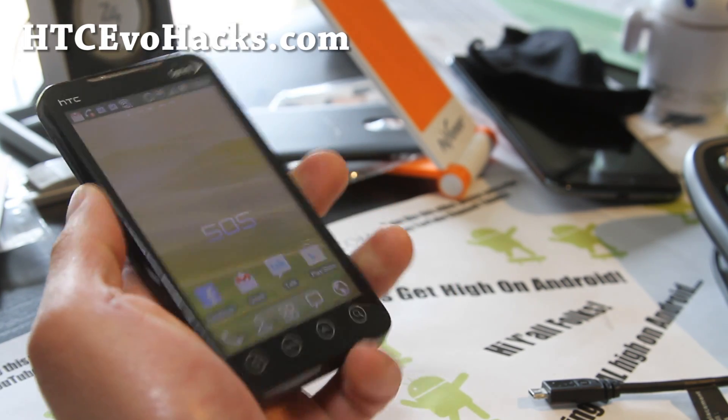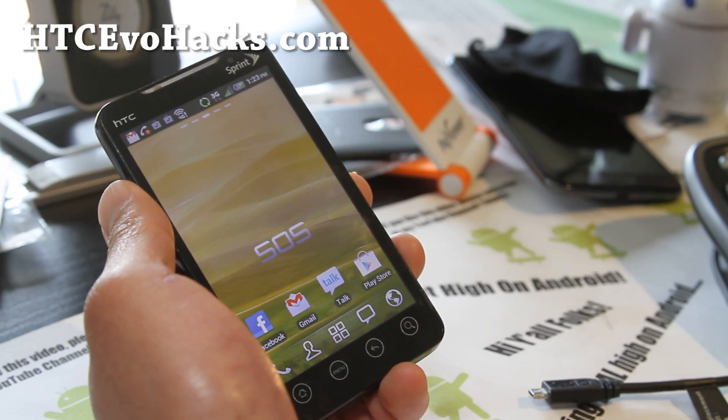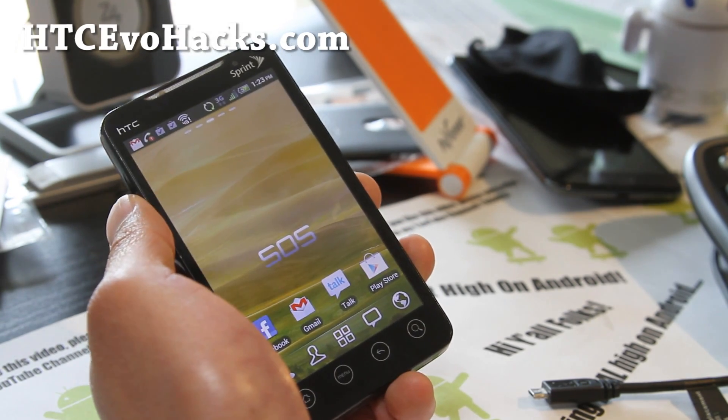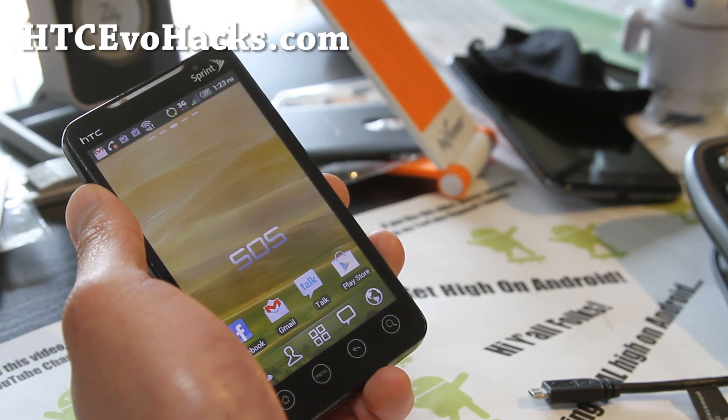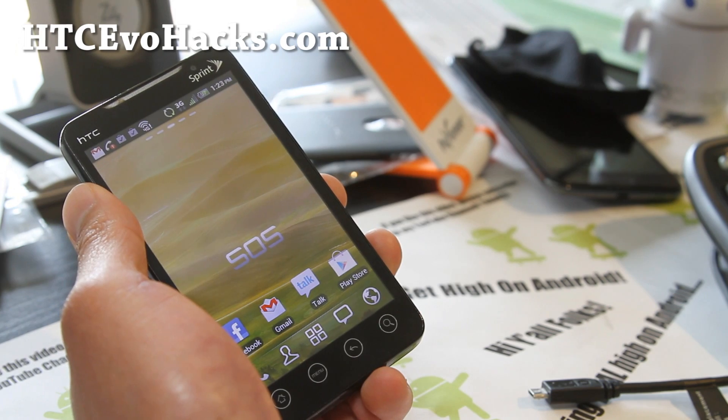If you have an EVO 4G or 3D, don't forget to sign up for my HDCEvoHacks.com email newsletter on my site. We update you once or twice a week with ROM reviews, hacks, tips, and more. I don't share your email with anyone else but my dog.